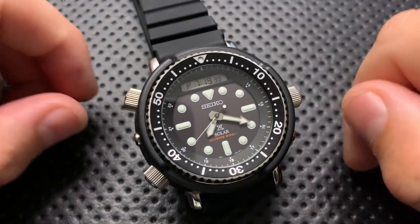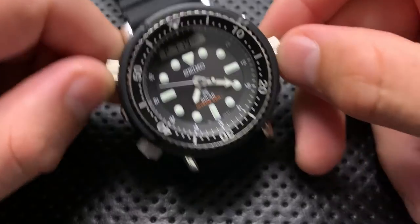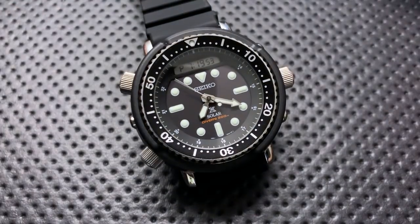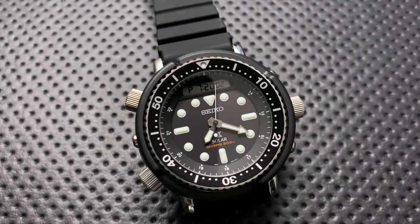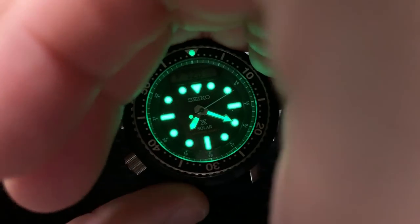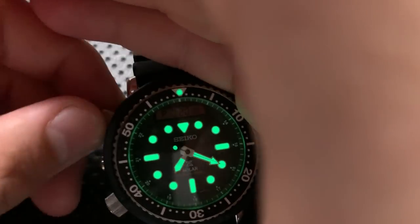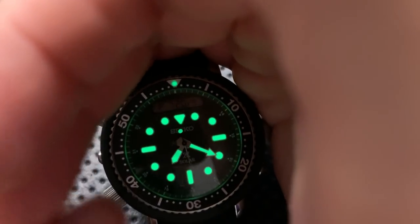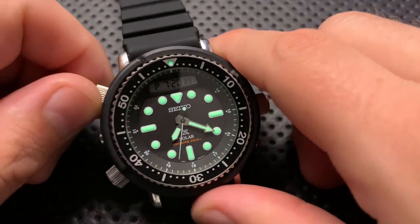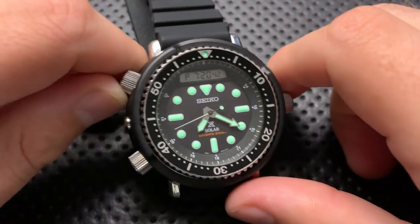It also has a power save mode — I can't show it right now because it triggers automatically when the watch is still — with everything stopping and a power save indicator showing, giving you even more battery life. The loom on this watch is pretty incredible. I'm going to charge it with a flashlight — and you can see this is serious business loom. Seiko does many things well, and their loom is right at the top. You have a loomed pip, and if you unscrew the crown, you can get the illuminating face to operate any function at night. It is all-night-long, beautifully bright loom, and I am a loom snob — this satisfies 100%. This is absolutely great in the loom department, which is also helpful for diving.